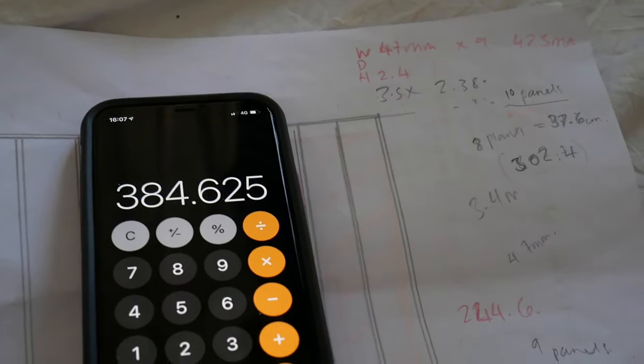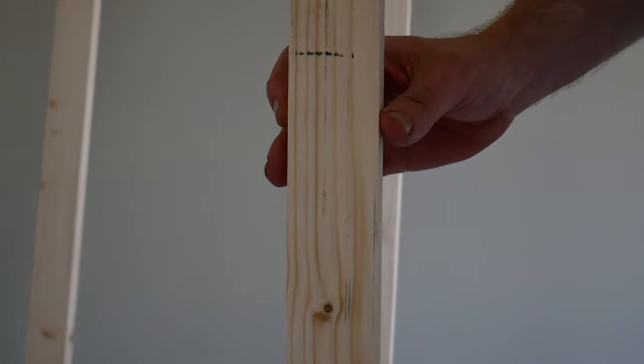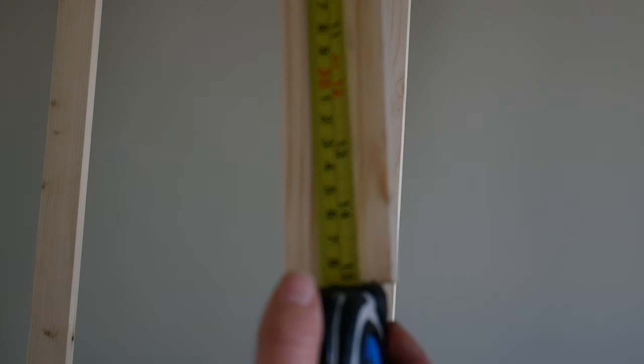It might be a bit off at the end but it's hardly going to be noticeable because all the panels are going to be the same colour as the wall. Freddie's done this genius thing — because 38.5 centimetres is our gap width, he's actually just sawed a baton to that size. So now we'll just measure this in between each panel and that will be our ruler.